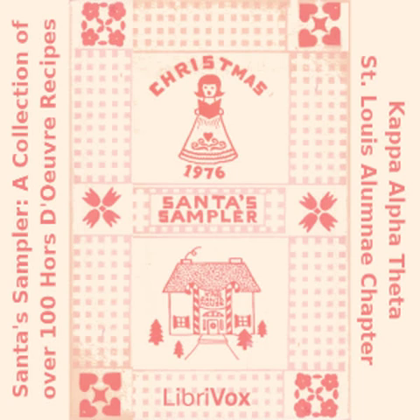Shrimp or Crab Mold: two cans shrimp or crab; one can tomato soup; one 8-ounce cream cheese; one tablespoon gelatin; one quarter cup cold water; one cup celery; one half cup onion, chopped; three quarters cup Hellman's mayonnaise. Dissolve gelatin in cold water, heat to boiling. Add soup a little at a time. Mix in cheese a little at a time. Add rest of ingredients. Pour into a greased fish-shaped mold.